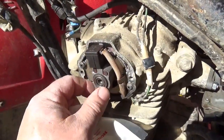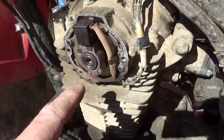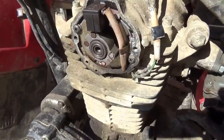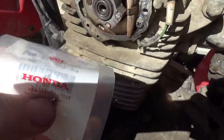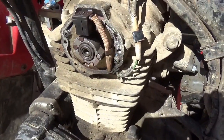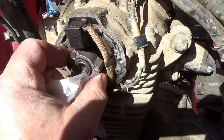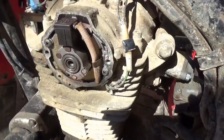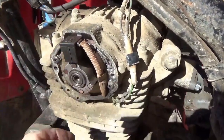Somebody was up here messing around — I'm not sure why. This is the spark advancer and it's supposed to be hooked right to the cam. You got a bolt there but then you also have this little pin. These pins are like $3 each and then you got to pay the postage, so I ordered a few of them. It's real common to lose them. And as I'm doing that, you can just see it's loose.